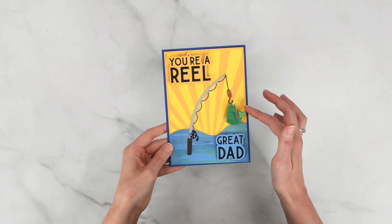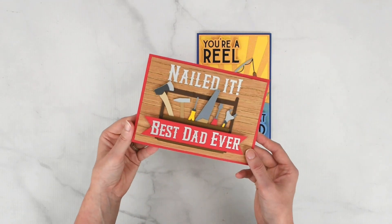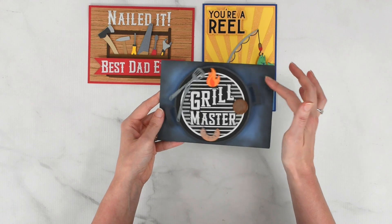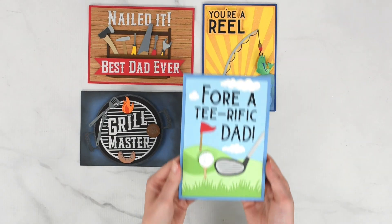Are you ready to make Dad a one-of-a-kind handmade card with your Cricut machine? In this tutorial, I will show you how you can use cardstock and iron-on vinyl for a professional handcrafted card result. Plus, I'll show you an optional wobbly spring technique that can add a fun pop of movement to your card designs.